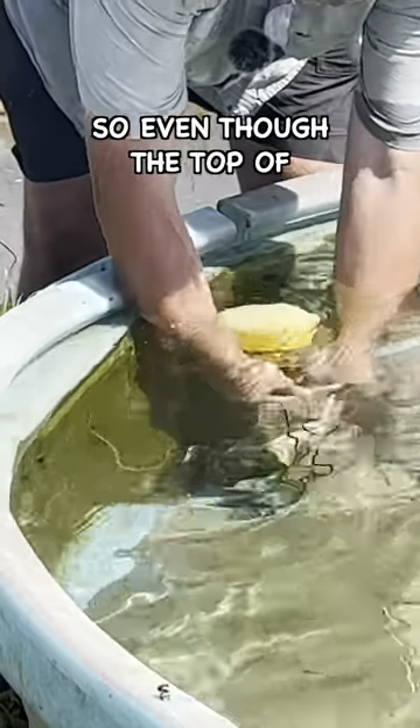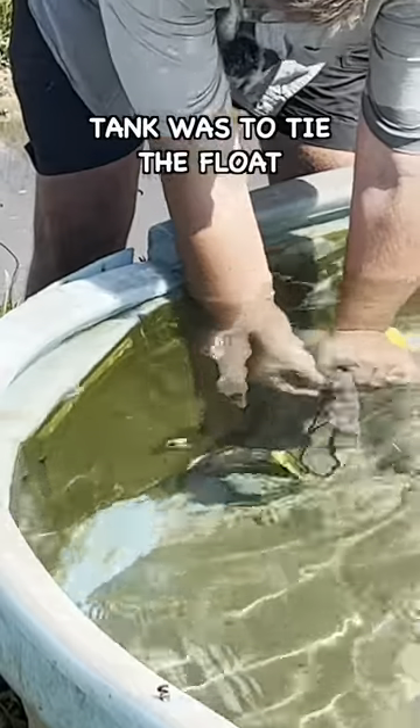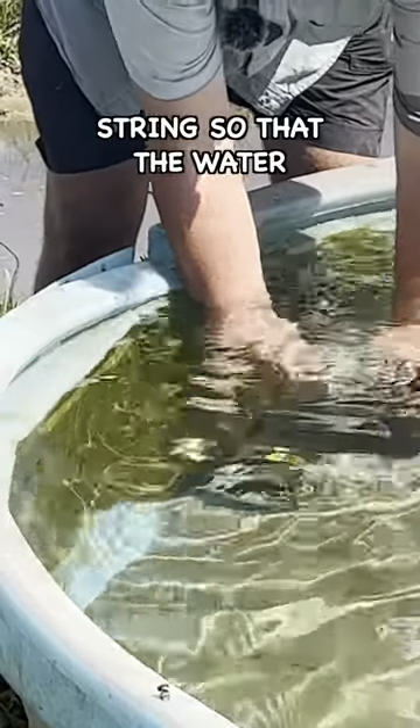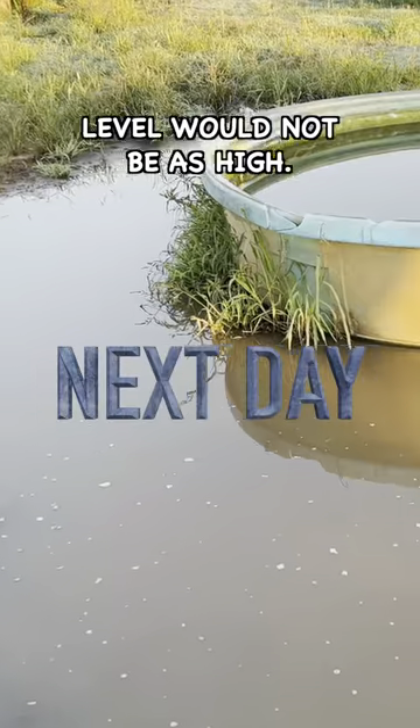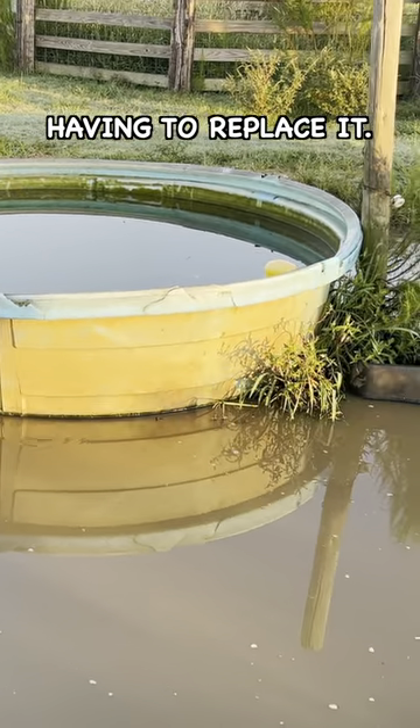So even though the top of this tank is busted, all I had to do to fix this tank was to tie the float a little bit lower on the string so that the water level would not be as high. This extends the life of the water tank and keeps us from having to replace it.